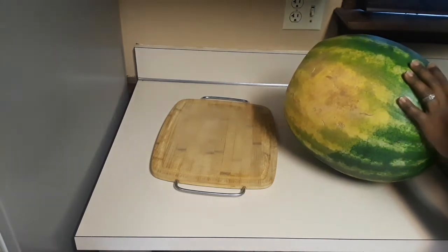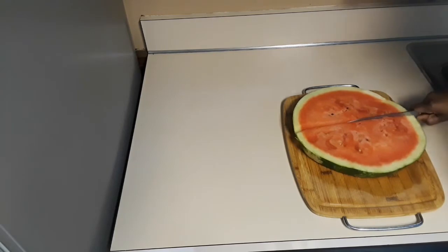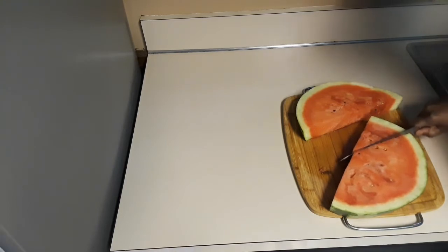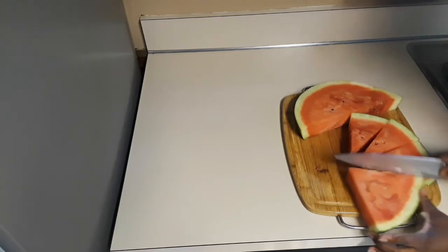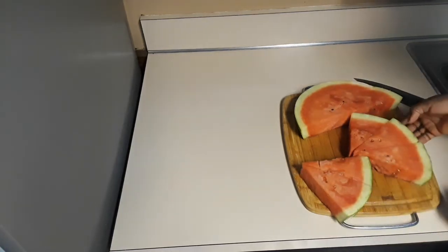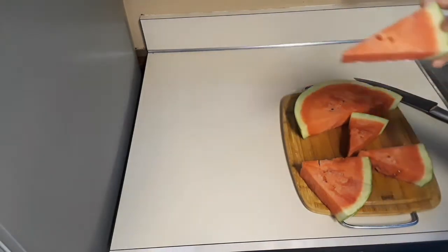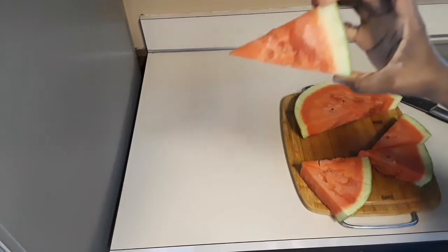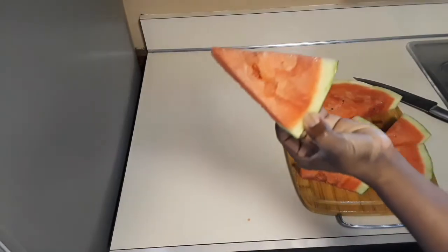Now we have a slice of the watermelon. I'm going to show you how to get a perfect triangular shape out of it. Just look for the pointy part and slice it to the skin, just like so. This is how it looks — a perfect triangle. If it's too thick for you, you can do half an inch or even a quarter of an inch. My kids call this one 'watermelon cheese' — just look at that nice one!